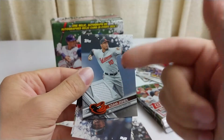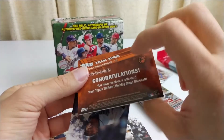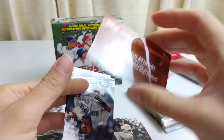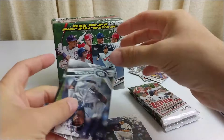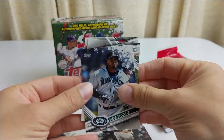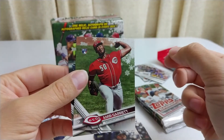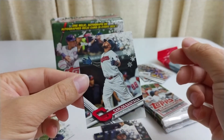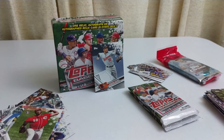I got a relic — a jersey card of Adam Jones. Congratulations, you've received a relic from Topps Walmart Holiday. Very cool. That's my big card — it may stop there. Nelson Cruz, Amir Garrett rookie, and Carlos Santana — not the musician, just the baseball player.